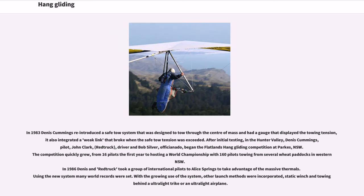In 1983, Dennis Cummings reintroduced a safe tow system designed to tow through the center of mass, with a gauge that displayed towing tension and an integrated weak link that broke when the safe tow tension was exceeded. After initial testing in the Hunter Valley, Dennis Cummings, pilot John Clark, and Bob Silver began the Flatlands Hang Gliding Competition at Parkes, NSW. The competition quickly grew from 16 pilots the first year to hosting a world championship with 160 pilots towing from several wheat paddocks. In 1986, Dennis and his team took a group of international pilots to Alice Springs to take advantage of massive thermals, setting many world records. With the growing use of the system, other launch methods were incorporated: static winch and towing behind an ultralight trike or airplane.